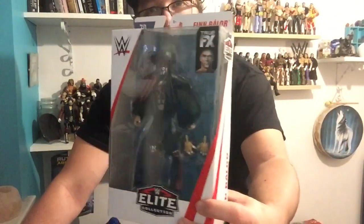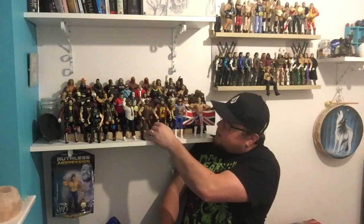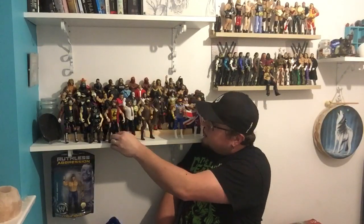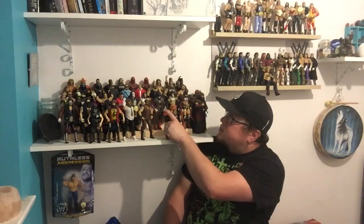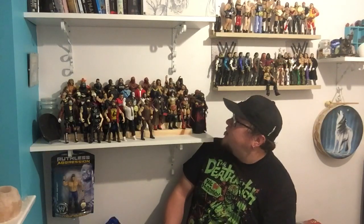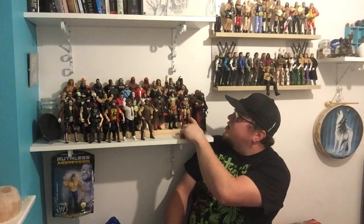That is a nice looking figure. As soon as it was released, as soon as it was shown, I was like yeah, I'm definitely getting that figure. I've just been really enjoying Finn Balor over the last few months, hence the reason I've got all these figures. I've got Network Spotlight there, SummerSlam Exclusive, and also Elite 42 Finn Balor. I've also got the entrance gear version as well but he's up in the loft at the moment and I need to unbox him.